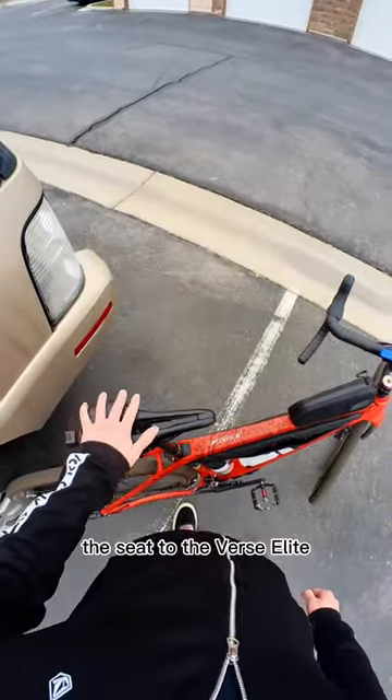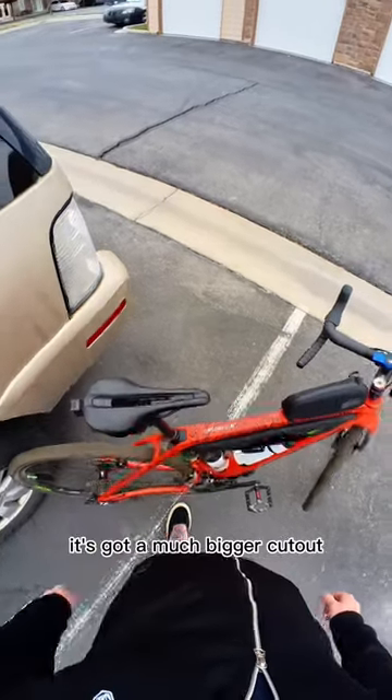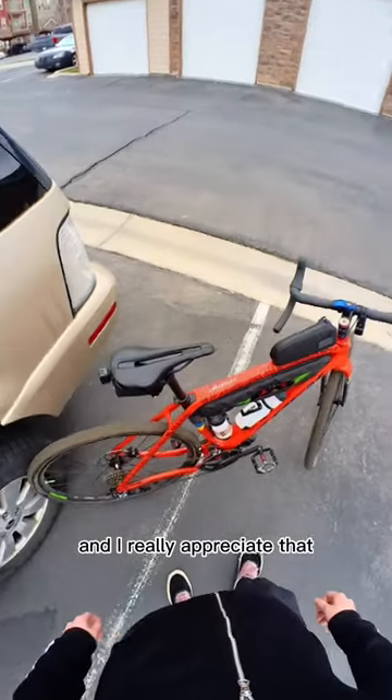I also went ahead and upgraded this seat to the Verse Elite. It's got a much bigger cutout and I really appreciate that.